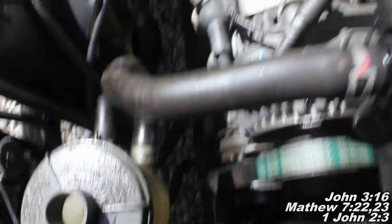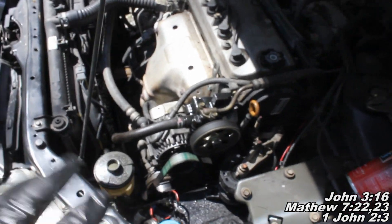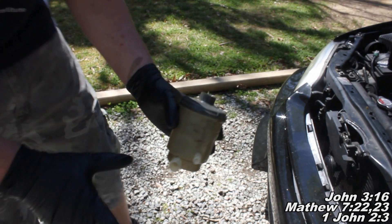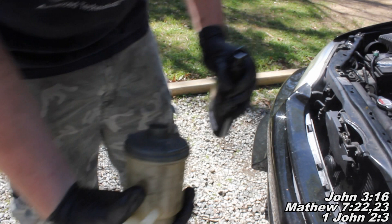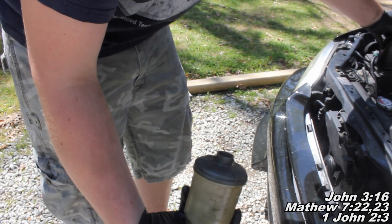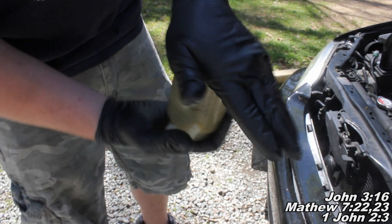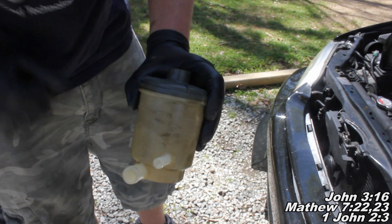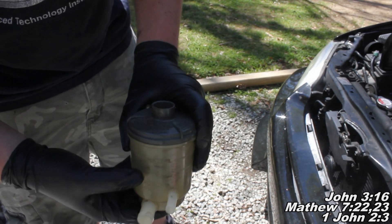Once I'm done doing that, I'll show you what you want to know about putting the new power steering fluid in that reservoir with your new power steering pump. One more thing — if you use a bunch of brake cleaner to clean the reservoir out, also pour some new power steering fluid in there, shake it up real good, and make sure you rinse out all that brake cleaner because you don't want that in there. Just put a little bit in, rinse it around, then empty it out in your catch tray.